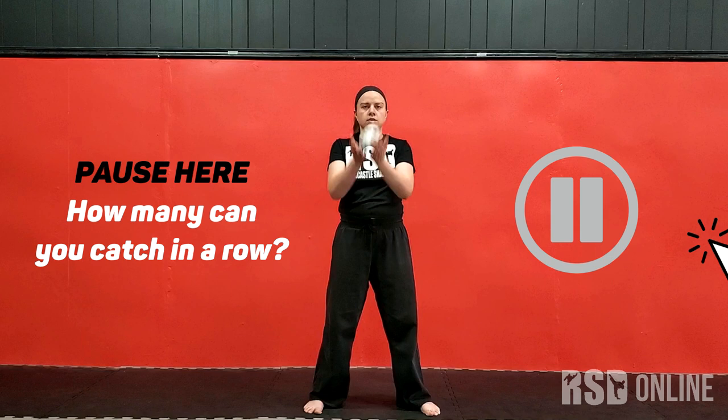We're going to start with a simple two-handed underhand toss. I'll toss it up with two hands and catch with two hands. Try to get five in a row of two-handed toss.